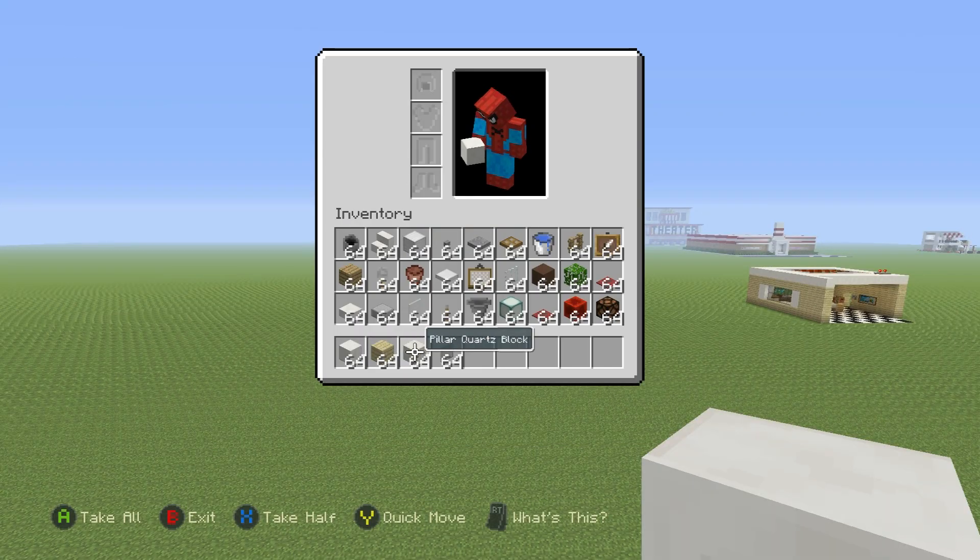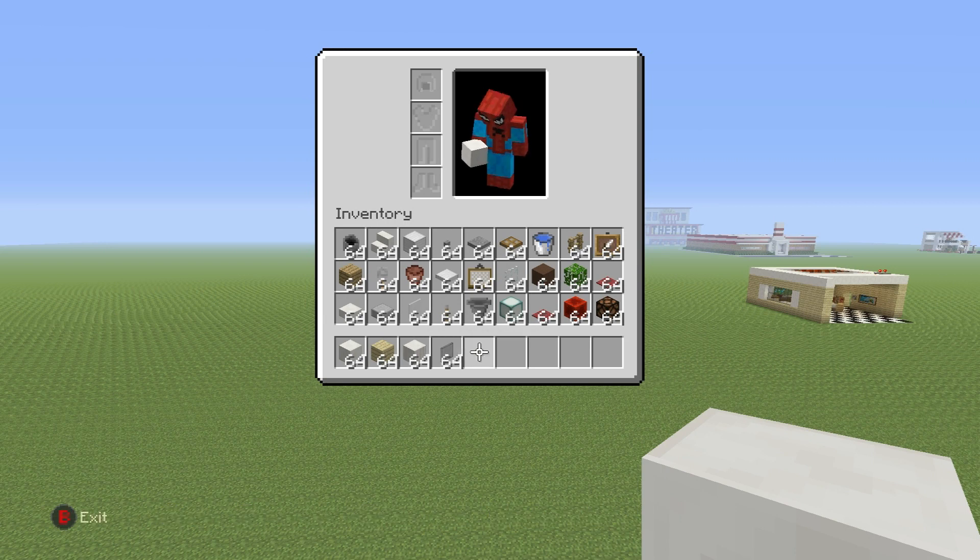Grab yourself some block of quartz, some birchwood plank, some pillar quartz block, and some black stained glass pane. Plus, we'll need everything that you see in the inventory right there.